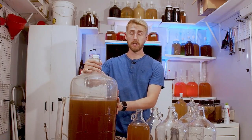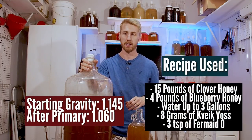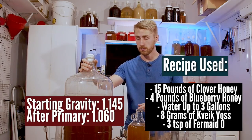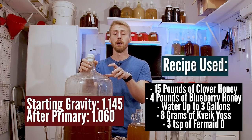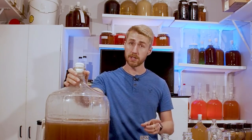In this situation, here's what I have. I made a four-gallon batch of mead. I started it at 1.145 gravity. I used the Kvass yeast, which gets to about 12%. It stopped very early — stopped at about 1.060. That is super sweet, cloyingly sweet. Just hurts your bones to drink it. So I want to fix it.